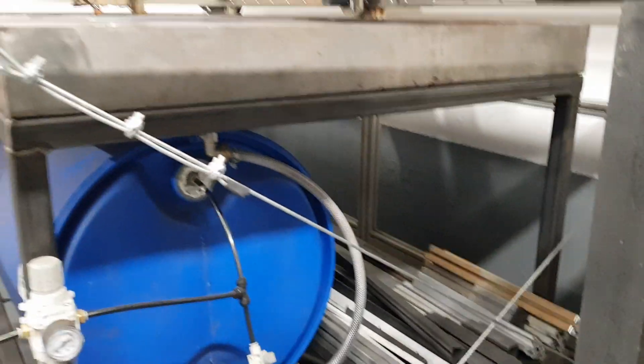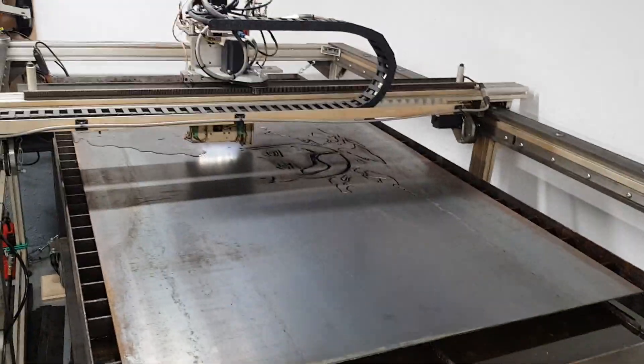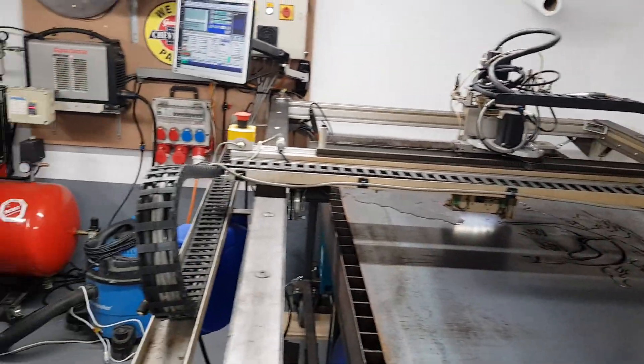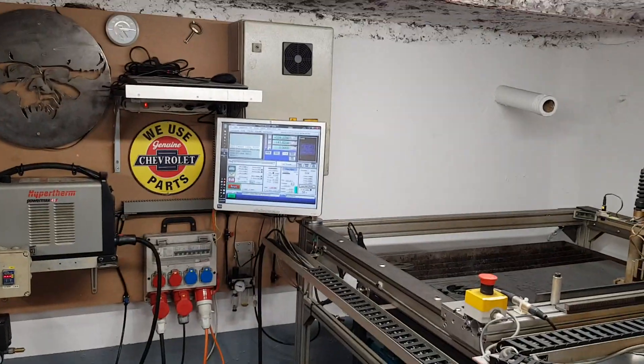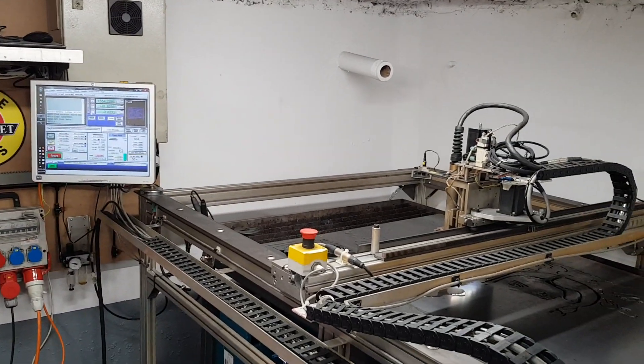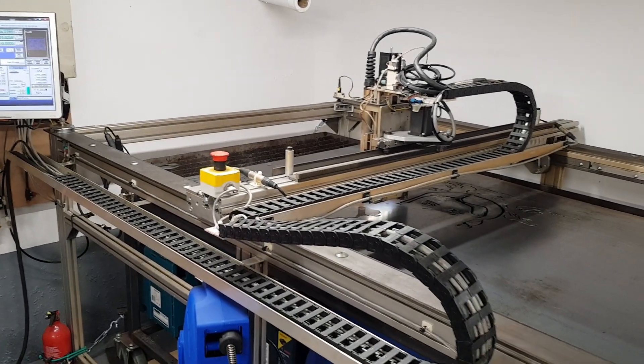All my storage is down underneath here. The water table and everything is pretty much the same as it was with some minor tweaks, and so far the machine has been cutting really well — no complaints.